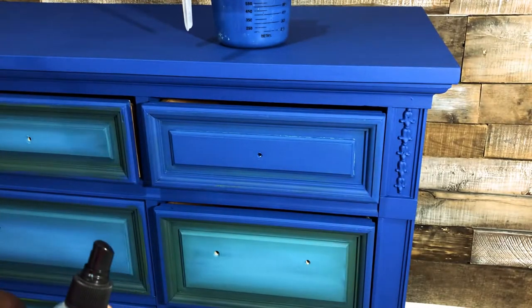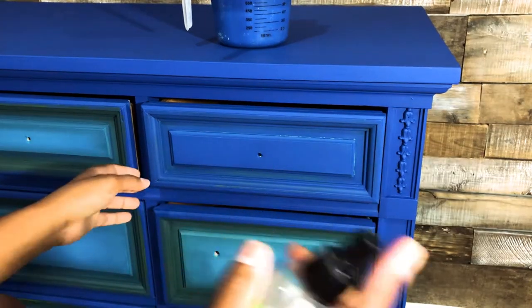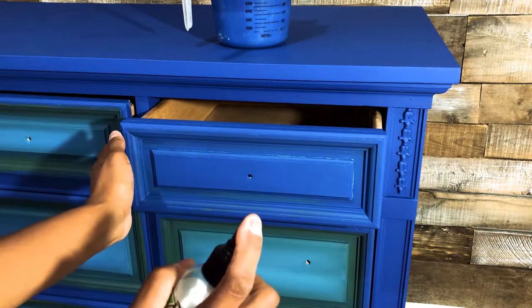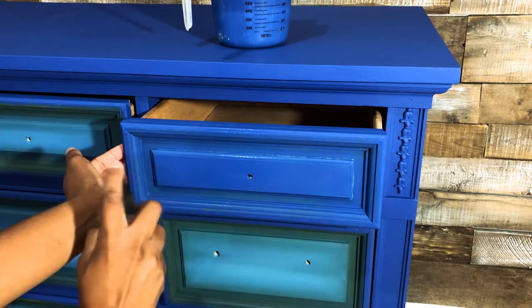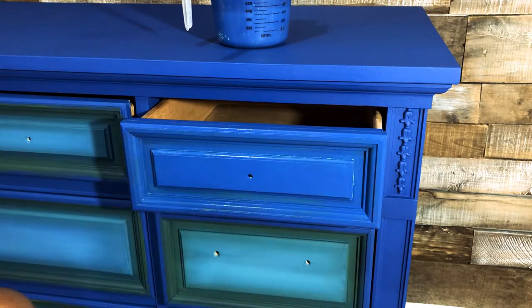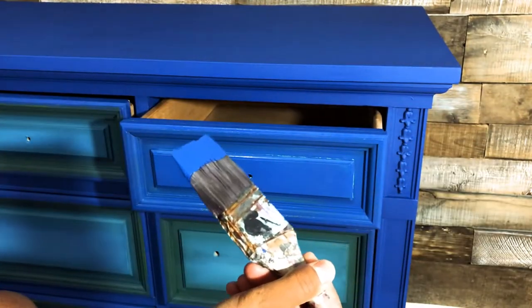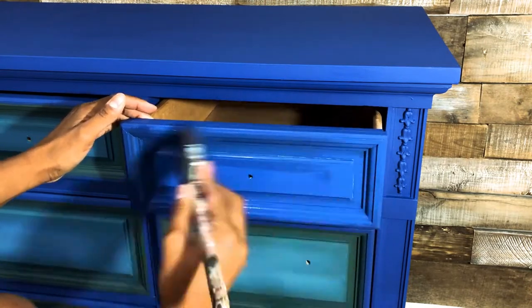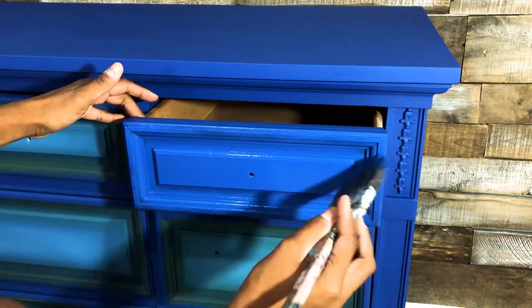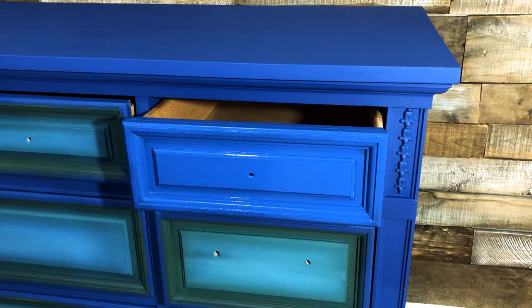To get started on blending, I find it works best to use water and your base coat color to get you started. So I'm going to mist this whole drawer with some water — water really helps you blend a little bit better. Then I'm going to take my paint and give the drawer another coat of blue, then set this big brush down in my brush paper.